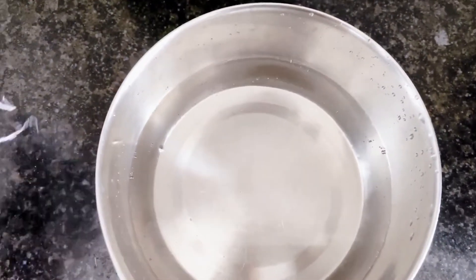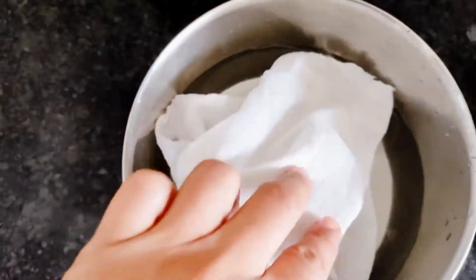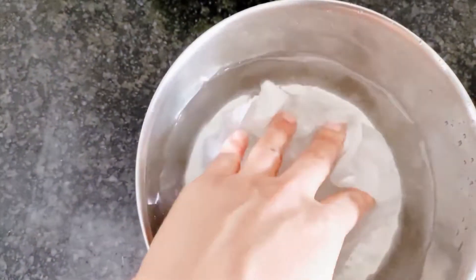Cleaning baby's mouth is a simple process. You just need lukewarm water and a washed cotton cloth or gauze. This is drinking water — I have boiled it and now it is lukewarm. Dip a washed cloth in the water.